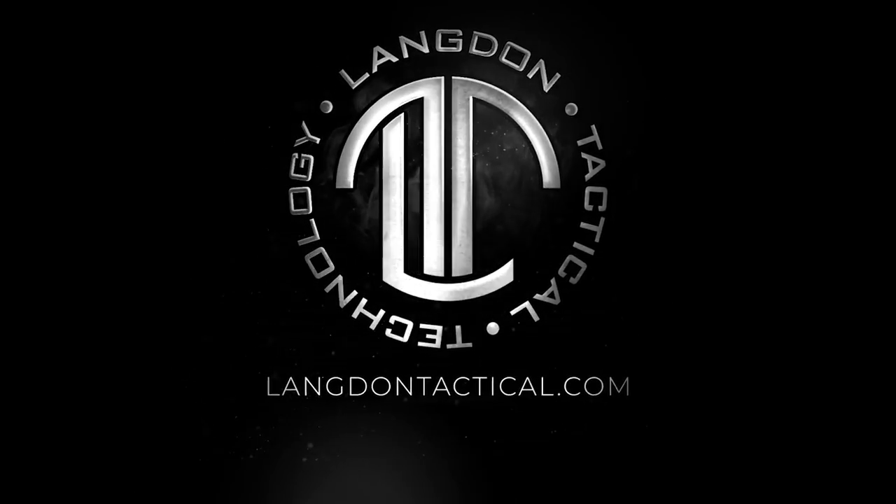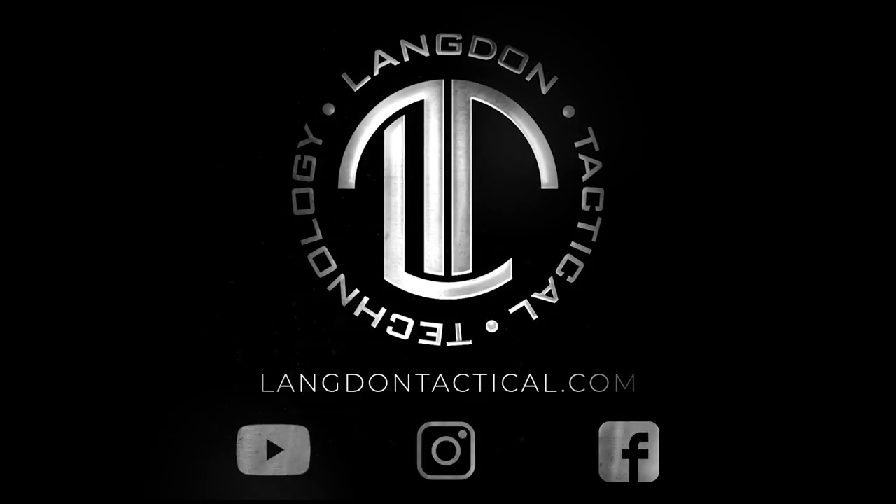To keep up to date, make sure you subscribe to us on YouTube. For questions, go to LangdonTactical.com, and to keep up to date with all the new stuff from Langdon Tactical, make sure you follow us on Instagram and Facebook at Langdon Tactical.